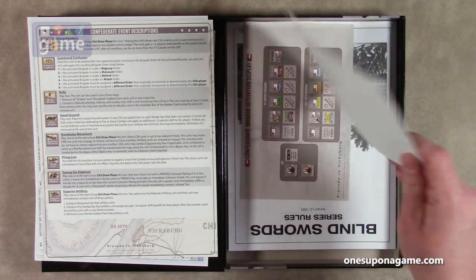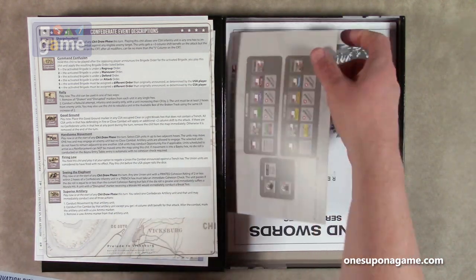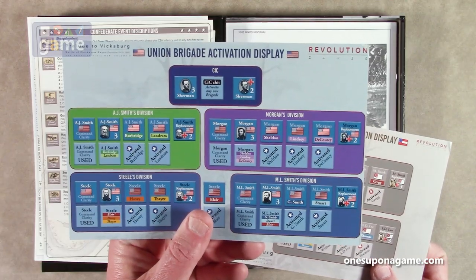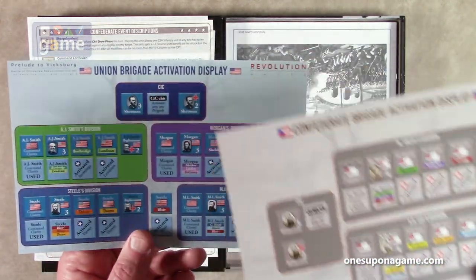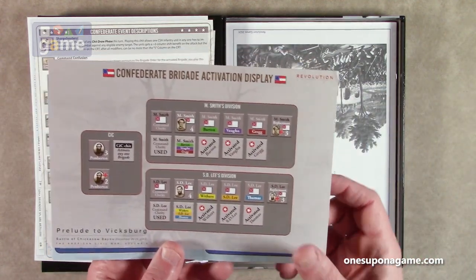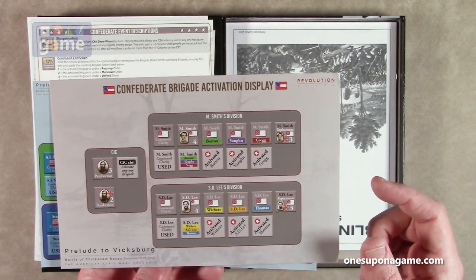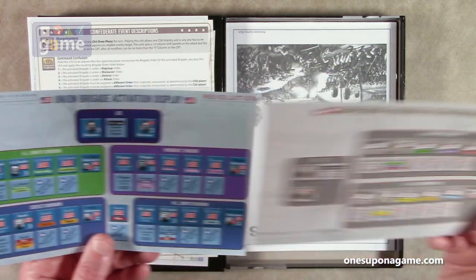Then we've got a half sheet, again coated cardstock, single-sided — Confederate Brigade Activation Display and Union Brigade Activation Display cards. Smith's Division, Morgan's Division, CIC, Smith's Division, Steel's Division. We also have M.L. Smith's Division for the Union and M. Smith's Division for the Confederates, and then S.D. Lee for the Confederates.